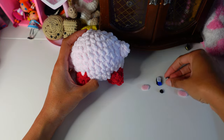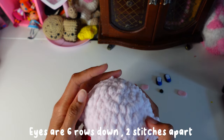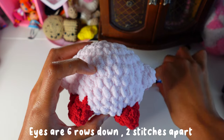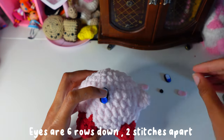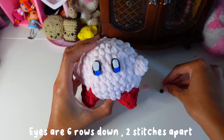After the eyes are glued together, we're going to position the eyes six rows down and two stitches apart — so one, two, three, four, five, six rows down — and then two stitches apart, like this.